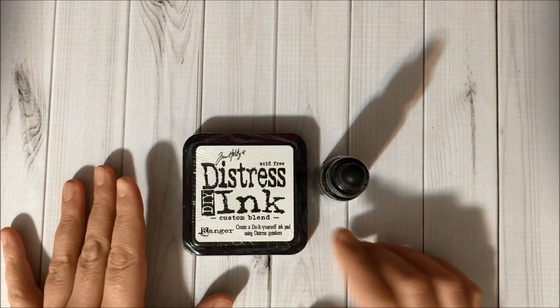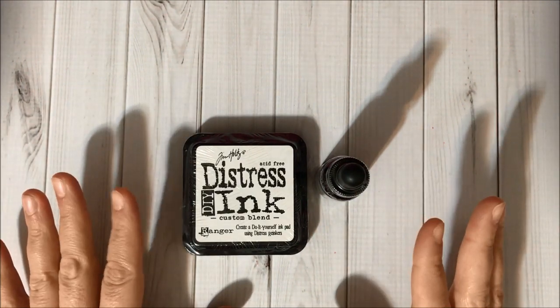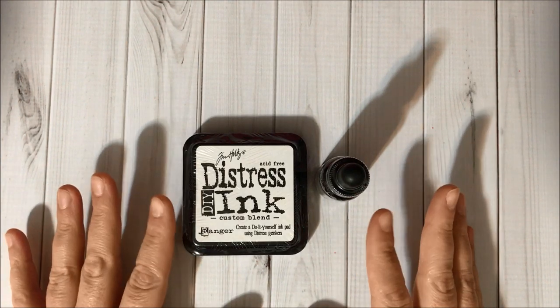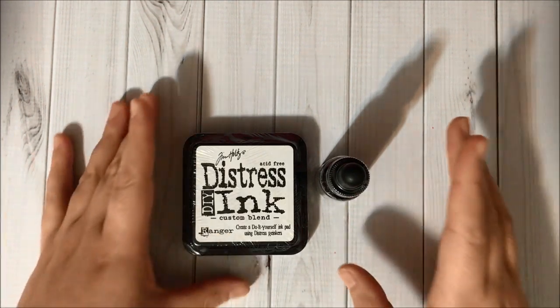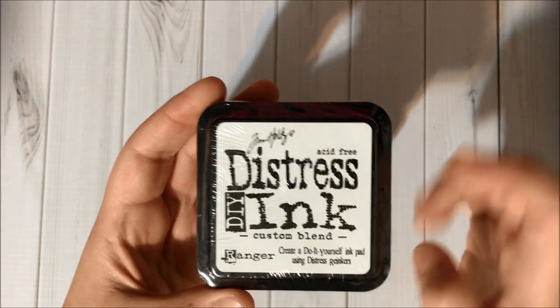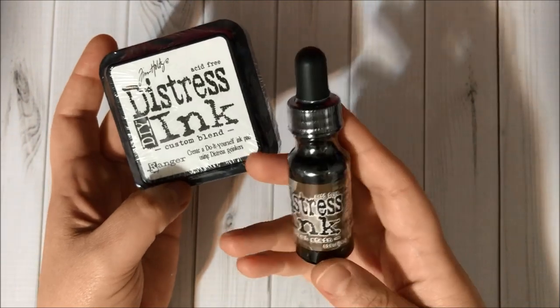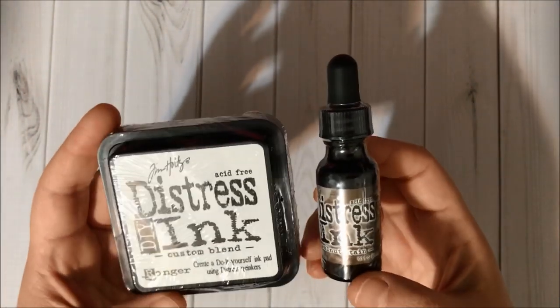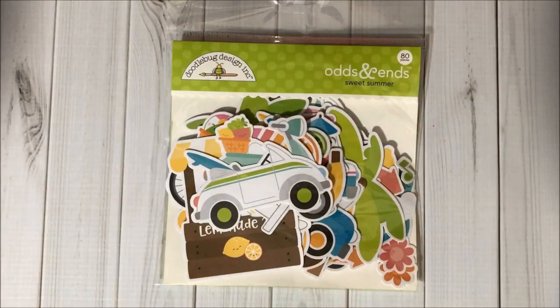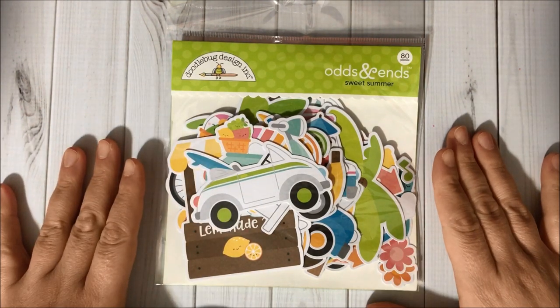I wanted the walnut stain distress ink and I had it in my cart, but when I was ready to check out the item went out of stock. So I decided to grab this custom blend ink pad and I got the reinker in walnut stain to make my own ink pad.